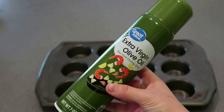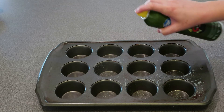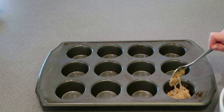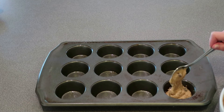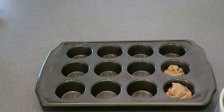I'm using extra virgin olive oil to spray the pan to make sure the muffins don't stick. Now go ahead and divide the batter evenly. After I did this I actually had a little bit of batter left over, so you might even be able to make more muffins than this if you have another muffin tin.